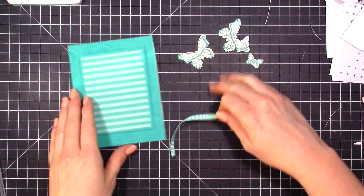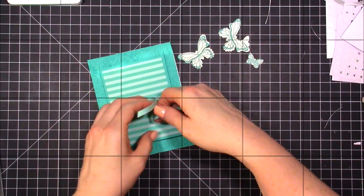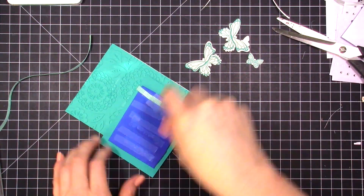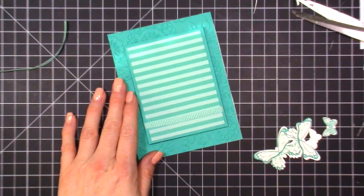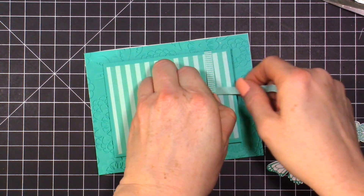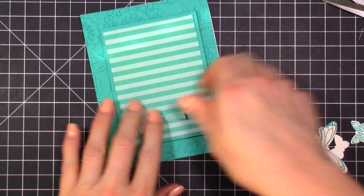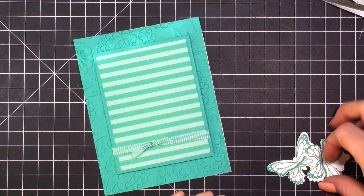I forgot to do one part of this, so I'm going to lift this up and add the ribbon. I'll slide it underneath and then tie a knot so it looks like a bow. The great thing about this is that the ribbon will move and slide around, so you can reposition it if you need it in a different spot.